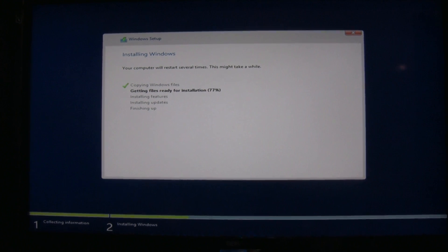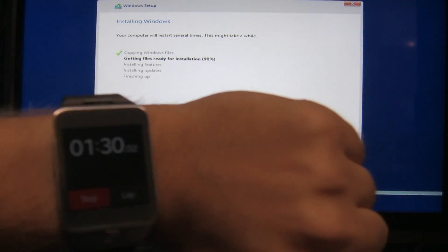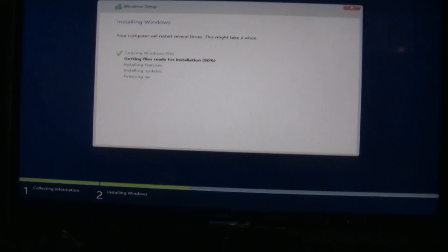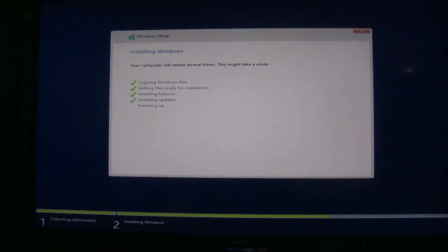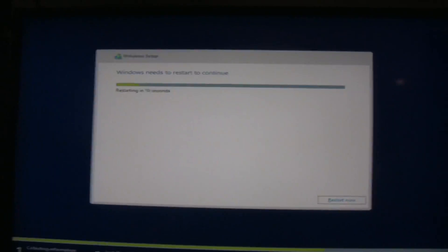Not too shabby — that USB 3.0 really helps speed things up when installing Windows, along with a really quick main drive to install to. Okay, so installing features, installing updates, finishing up... restart now. 1 minute 50 seconds so far.